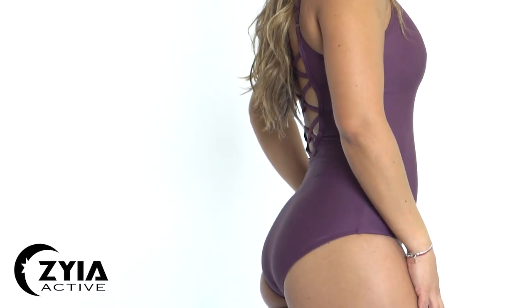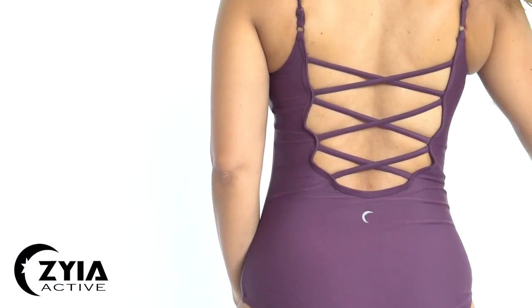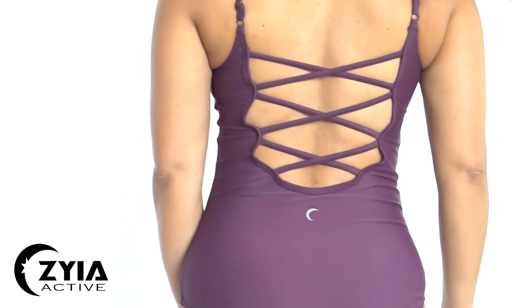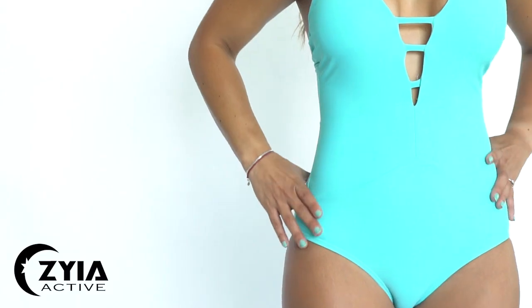Next we have the plum effortless swimsuit — same fit and fabric as the last one, but this one is doubly lined with white on the inside. The straps are also adjustable and it has that cute cross detail on the back. I feel like it runs true to size as well.